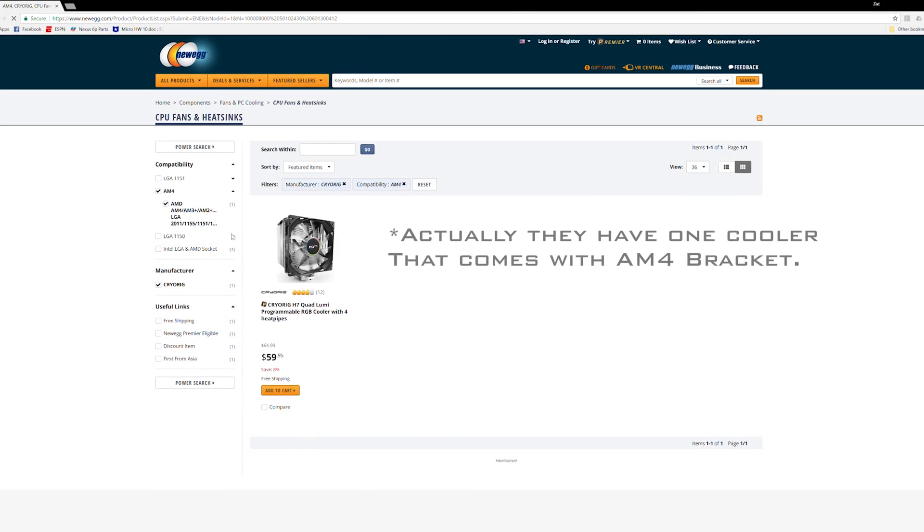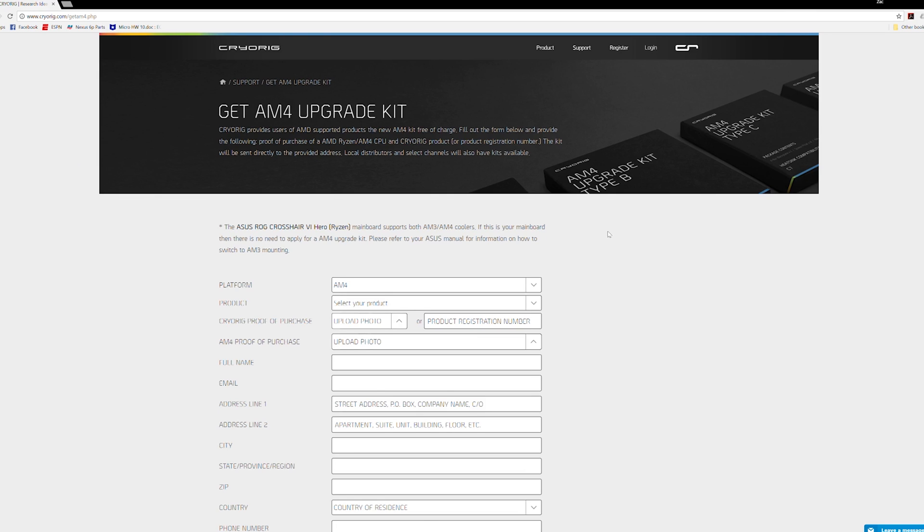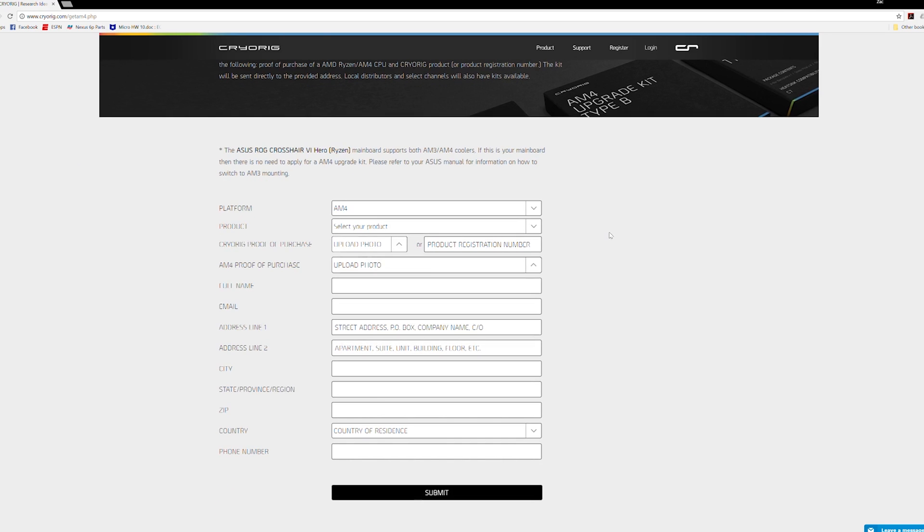If you've recently bought a Ryzen chipset and you're looking for a cooler and you really like Cryerig's options, you might have noticed that right now Cryerig does not have a single cooler with an AM4 bracket in the box. They are allowing you to get an AM4 bracket, but they're doing it a little differently. You need to go to a specific Cryerig website, prove that you've purchased a Cryerig cooler and a Ryzen processor, and then they'll ship you the AM4 bracket. They will review your order and then ship you that AM4 bracket.